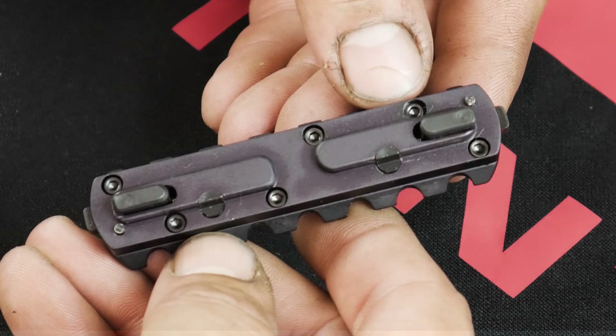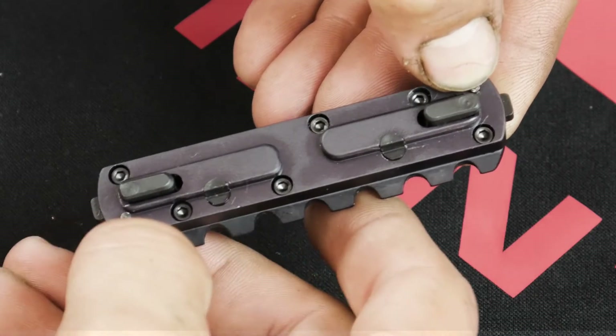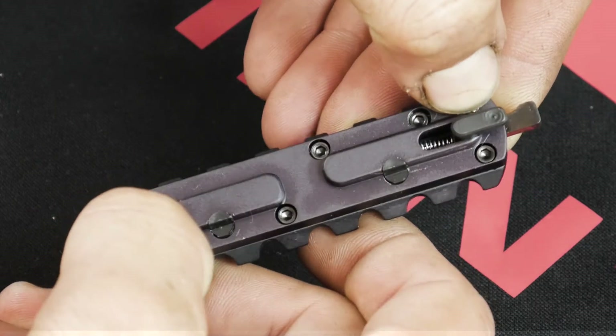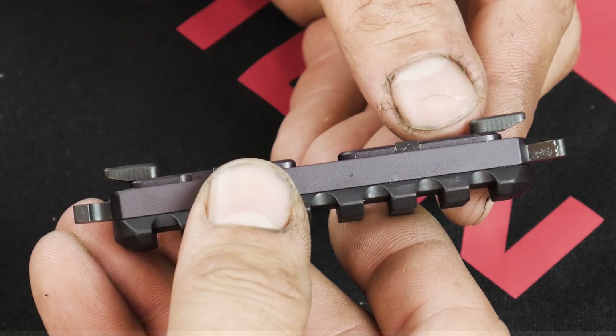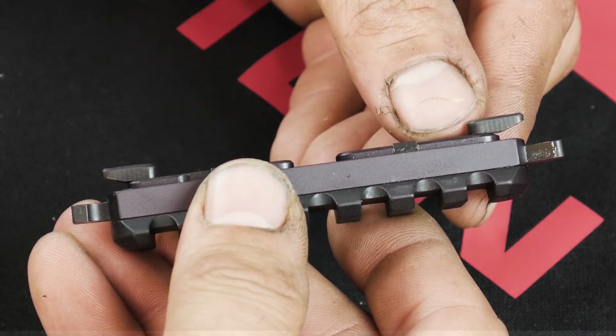As the Kinect piece is pressed against the M-Lock rail, two plungers on either side of the Kinect piece are depressed and the cam arms fire. These cam arms are heat-treated steel and lock onto the underside of the M-Lock rail.